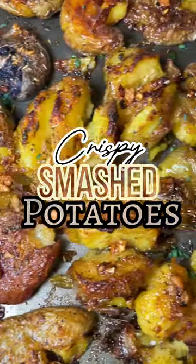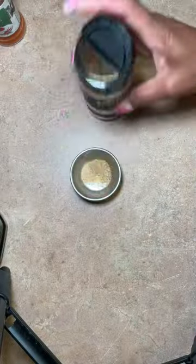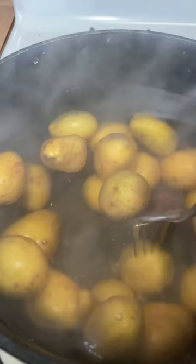These smashed potatoes right here will have somebody putting a ring on your finger, I kid you not. So simple, so easy. I'm going in with some small potatoes — we're going to boil those for about 10 or 15 minutes until they're fork tender. As you can tell, I'm using a variety of different seasonings and some dried herbs.